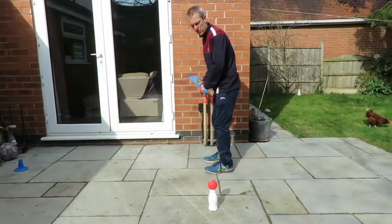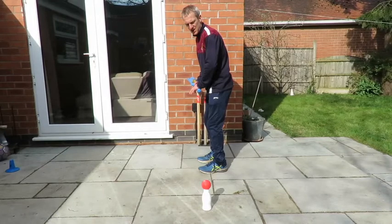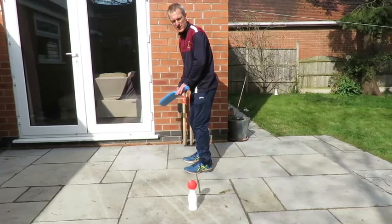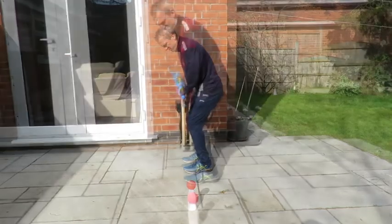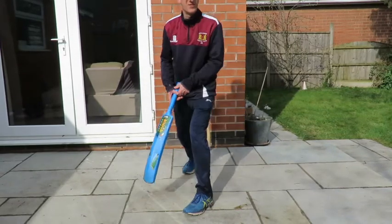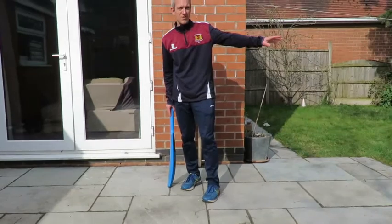I'm going to step forward with my front foot, keep the ball on the leg side, swing the bat down, and then just as I contact the ball, I'm going to twist with the bottom hand so that it ends up hopefully square. That's gone just in front of square on the leg side.